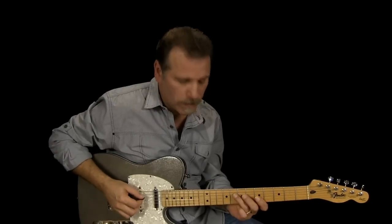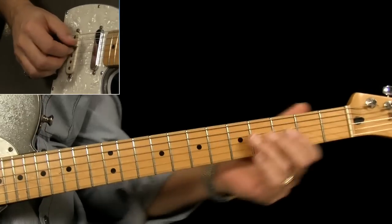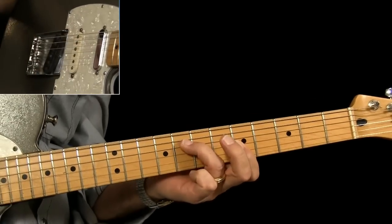So there's the lick — it's a chordal idea, meaning you're playing out of chord shapes. It was over a C and then back to the G. The song is in the key of G, and it hangs on that C for about eight measures — one two three four, one two three four. Here's what he's playing over the C chord — it's a C7.